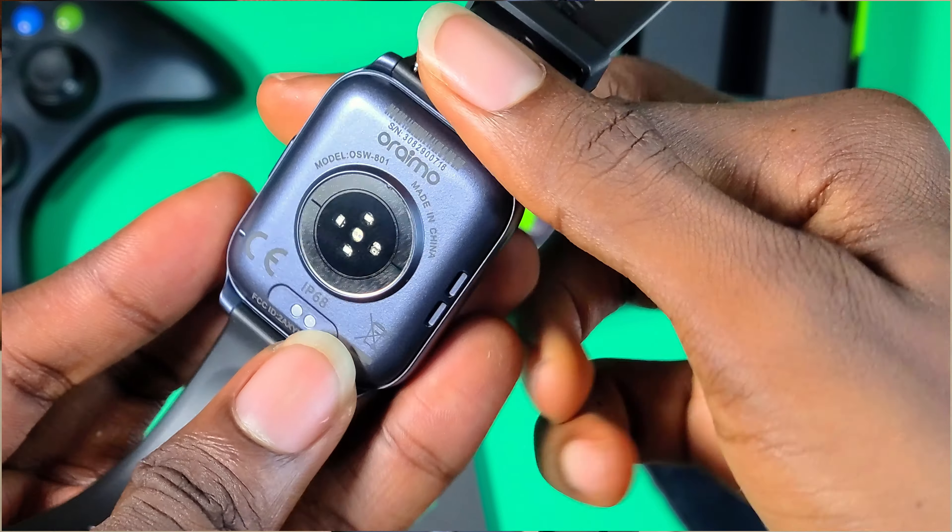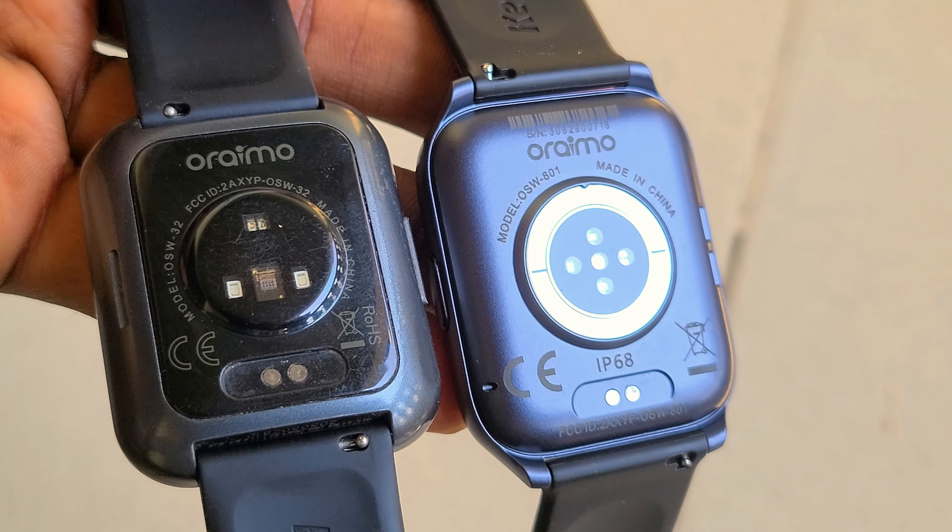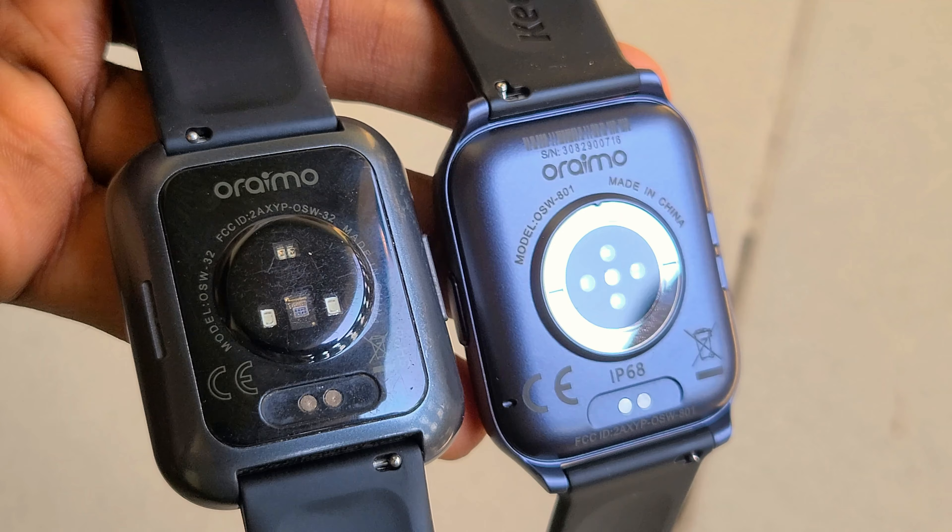At the back of the watch you'll notice a new sensor design that seems to press on your hand for better readings. The back has a plastic rough finish which I prefer — the Watch 2 Pro made me sweat because of its smooth and glossy back.